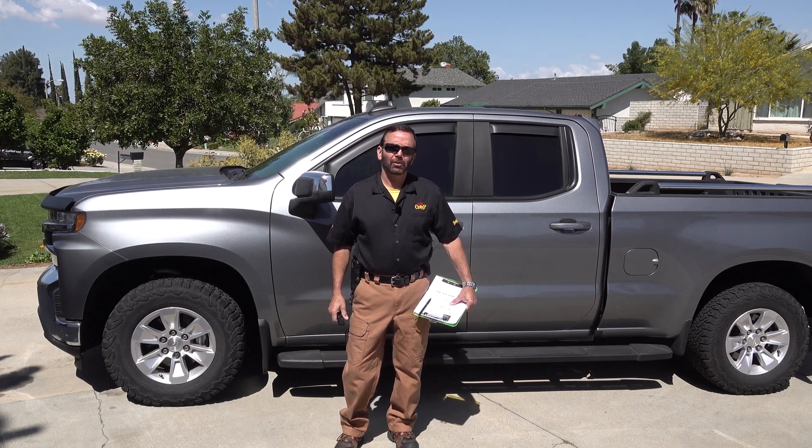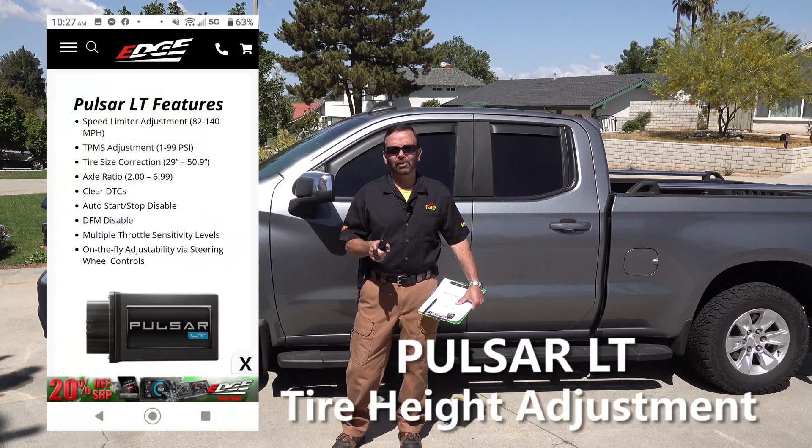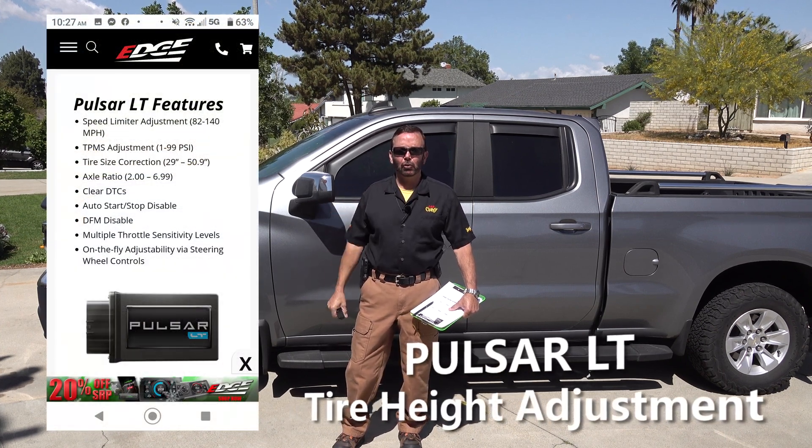Hello and welcome to my channel, How To with Paul Henderson. Today's episode, I will be showing you how to input the correct tire size height into your vehicle's computer using the Pulsar LT.